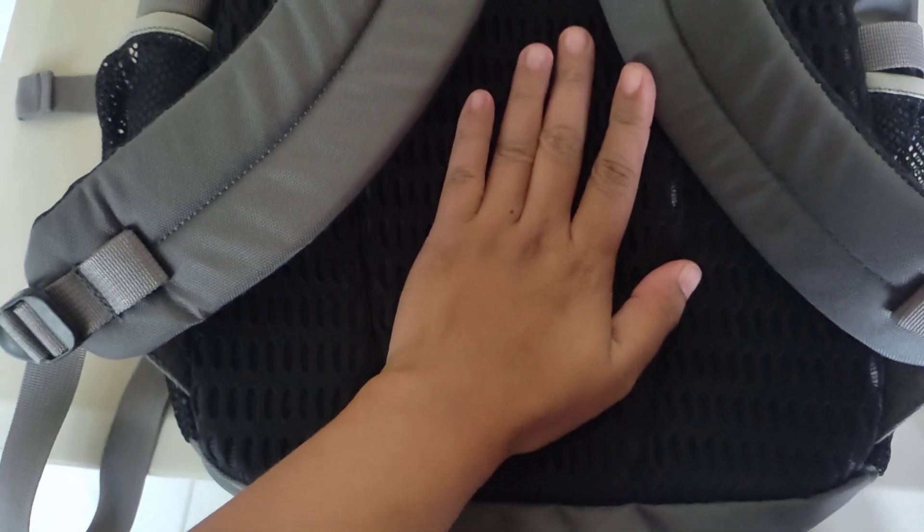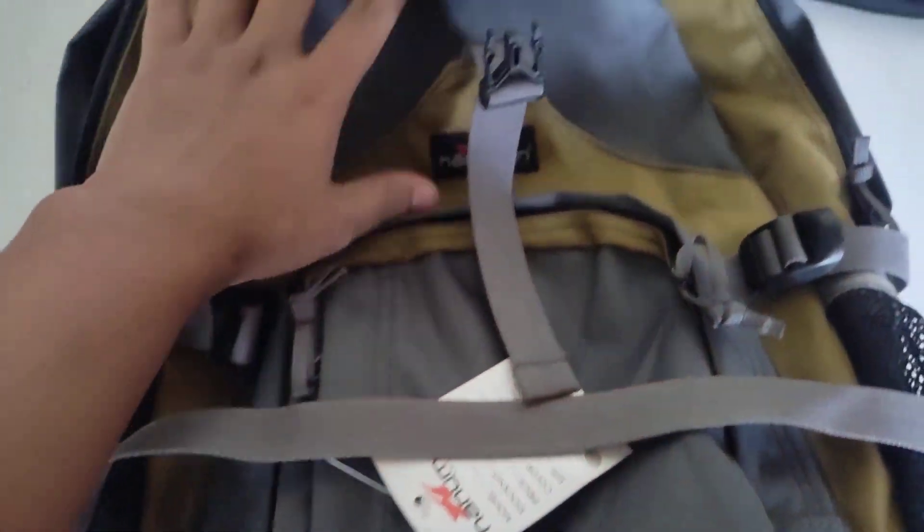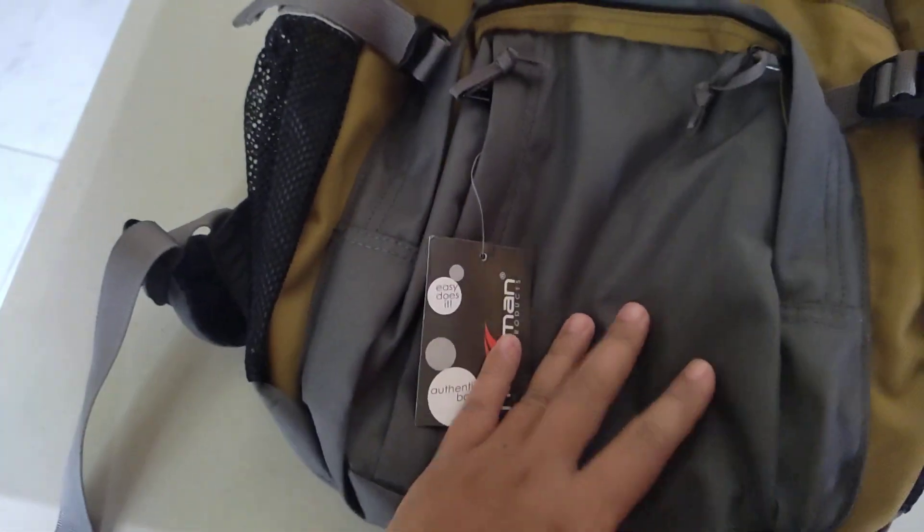The back looks great. The straps are a bit stiff but that's actually good because they don't hurt your shoulders even when the bag is heavy. The knapsack is available on Shopee.